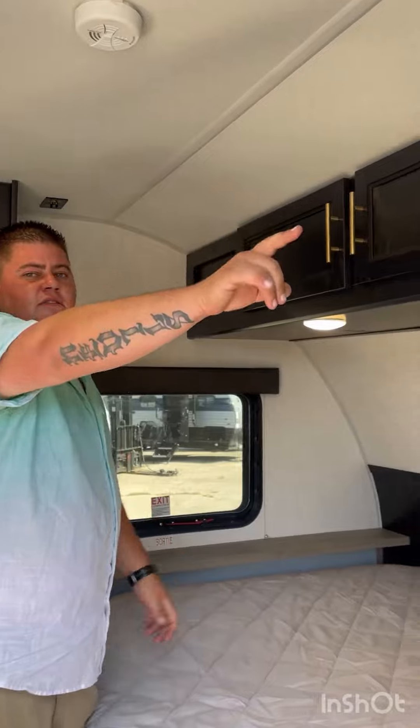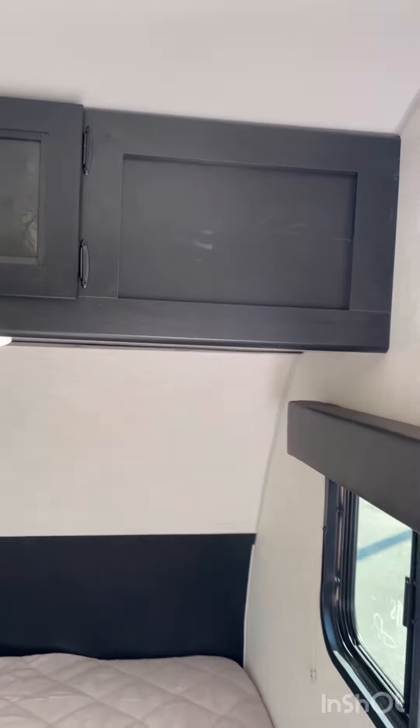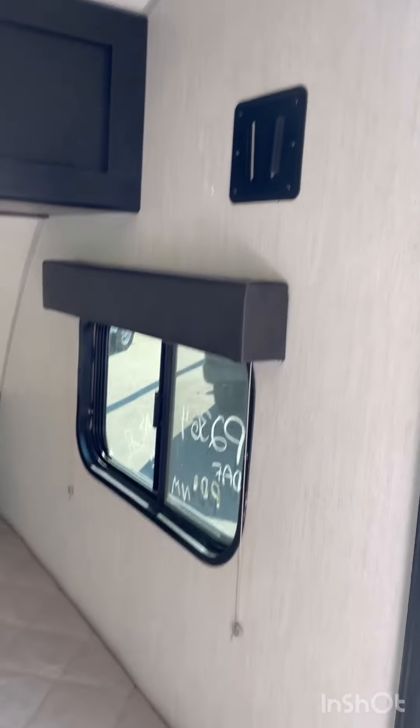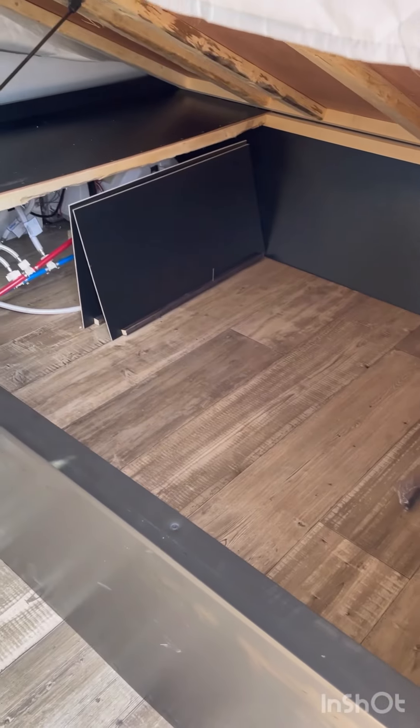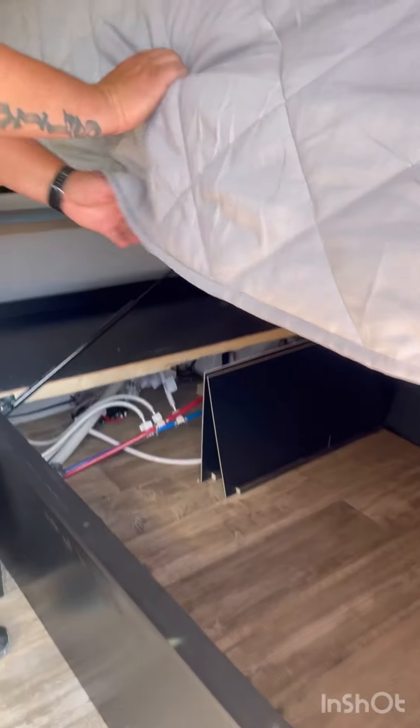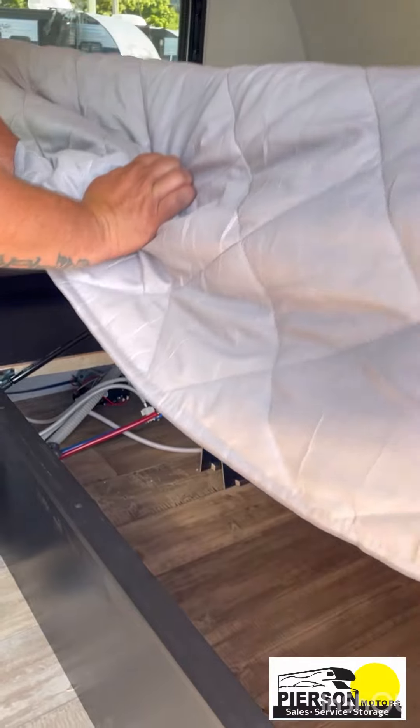You've got your outdoor fridge here — you can put your drinks inside. Then you've got a little table here as well in case you're mixing some drinks for somebody. You've got your outside speakers so you can listen to music while you're outside, and a TV mount just in case there's a game on that you don't want to miss.